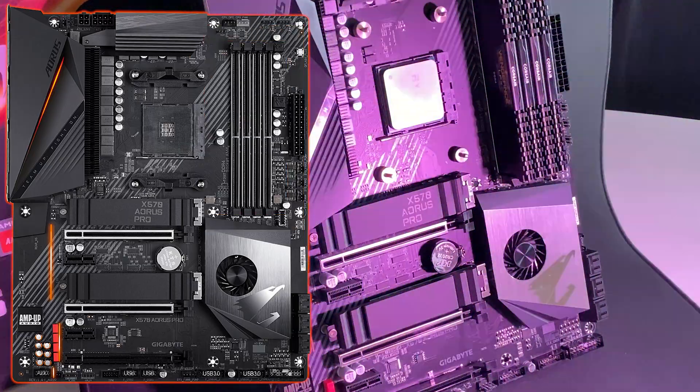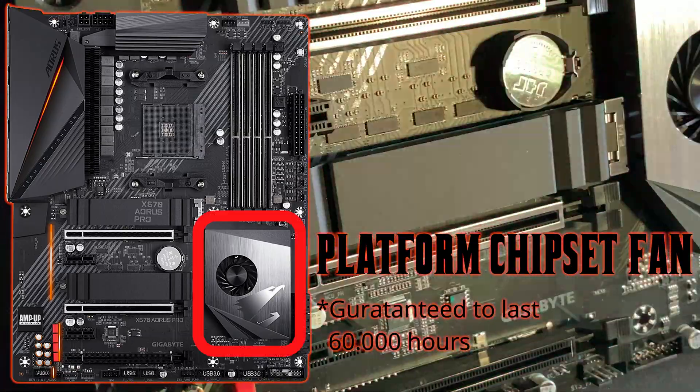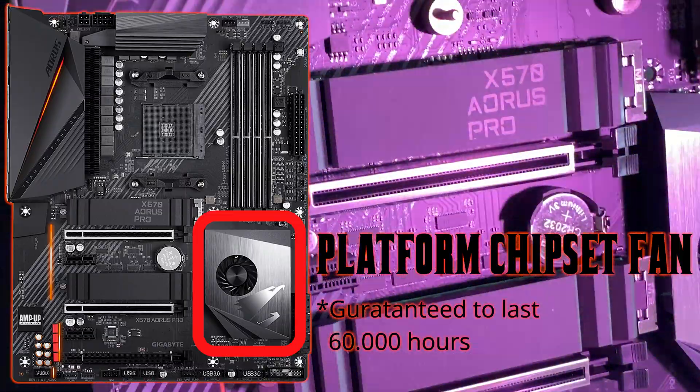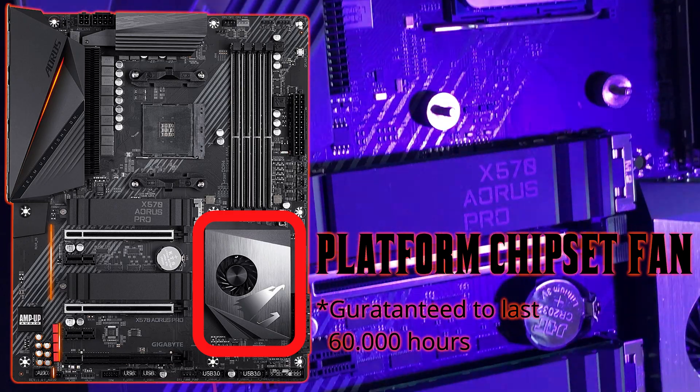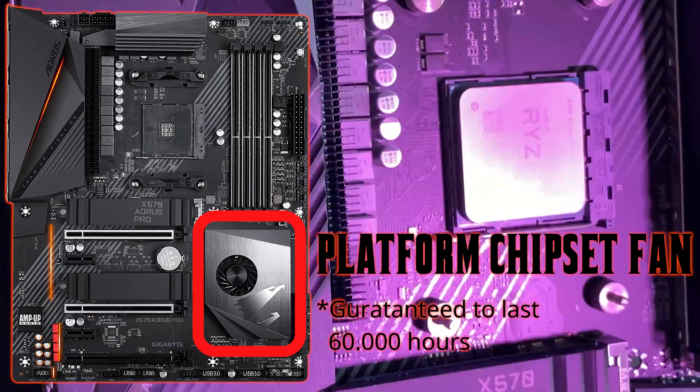Taking a closer look, this board comes with a platform chipset fan. Here is a sound test at full speed. The fan is guaranteed to last for 60,000 hours.